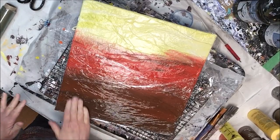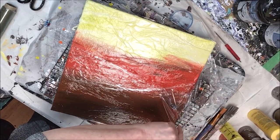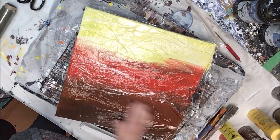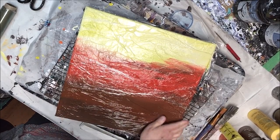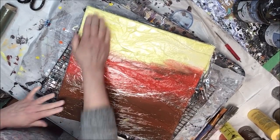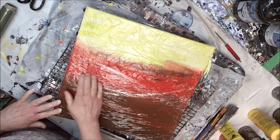At any time during this process, if you lift your plastic and have a look at your colors beneath, feel free to spray it with water. I always keep a spray bottle handy because that will help tremendously. You want to keep the paint wet on the canvas — if it's dry you can't work it. Always spray whenever you have to so those colors will blend into one another.